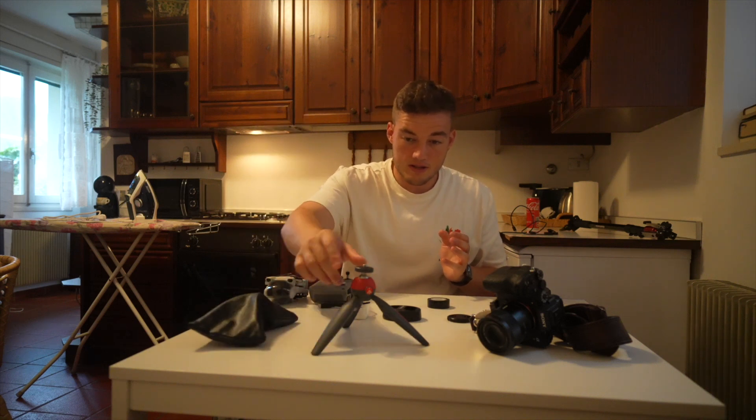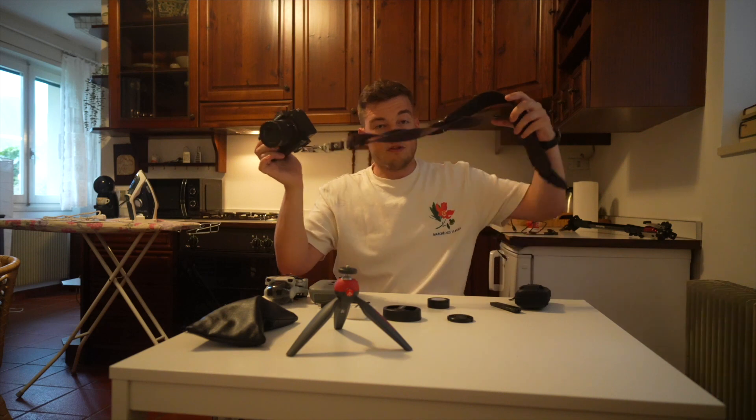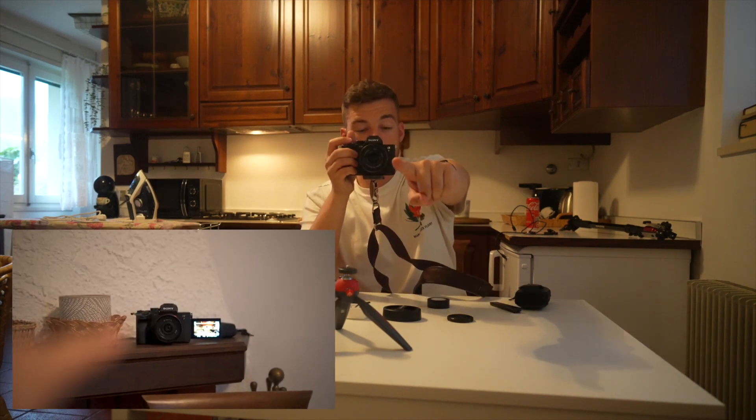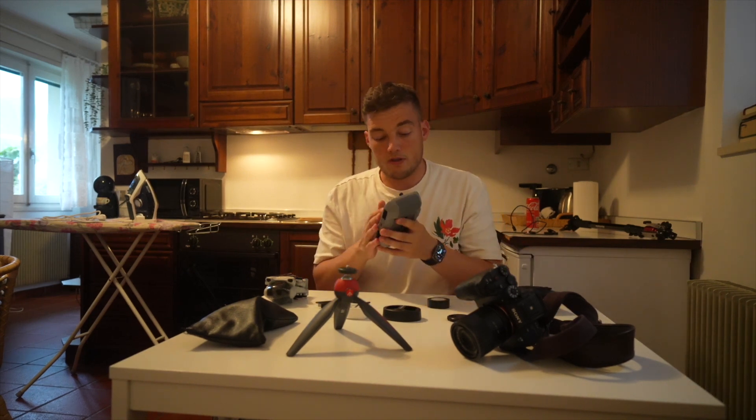If you've followed me for a while and know what kit I use, this isn't too different — I've just scaled it down to the bare essentials. I've got my tripod, monopod, battery pouch, and the little Manfrotto tripod. I've got my two cameras: my A7S3 with the 55mm lens on it with the shoulder strap, and my A7 IV — which I'm filming this video with — that has the 24mm lens on it. I've also got my pouch full of audio recorders — the Sony TX660s — I've got six of those.